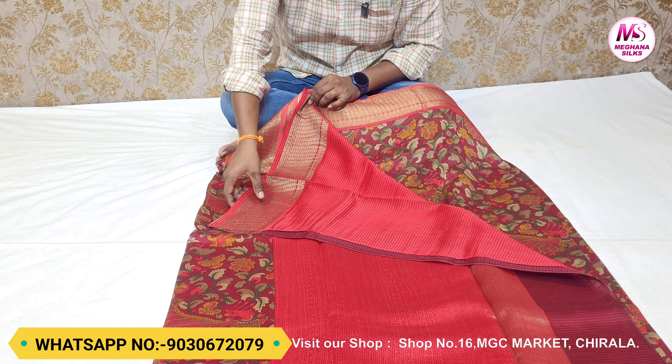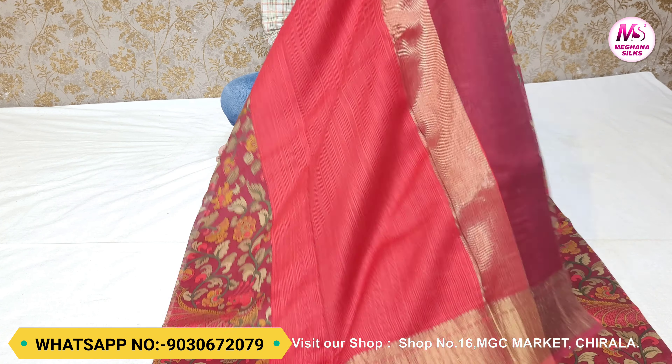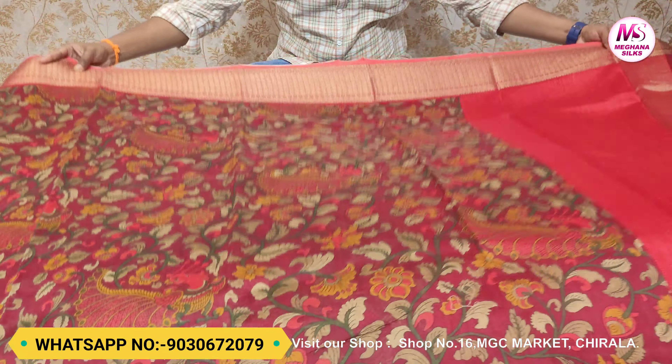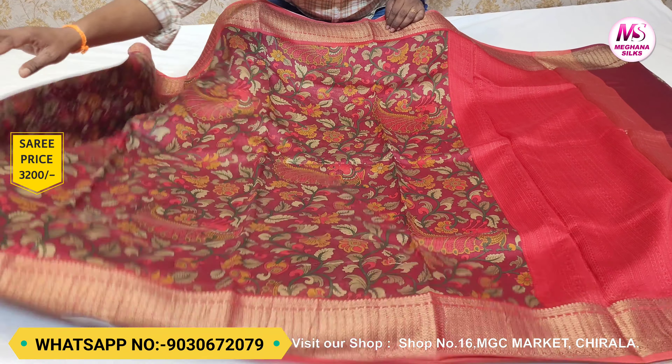The border is a banner design and it is lightweight. This is pure Maheshwari fabric. The overall price of this saree in the market is available at 3200 rupees.